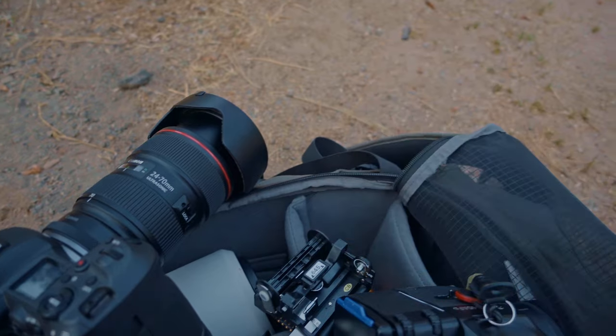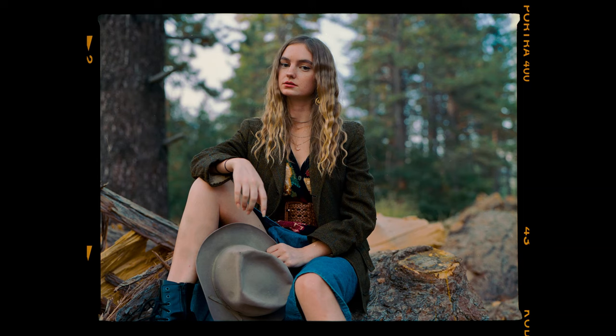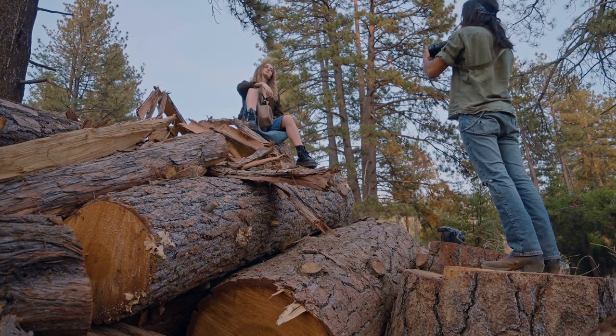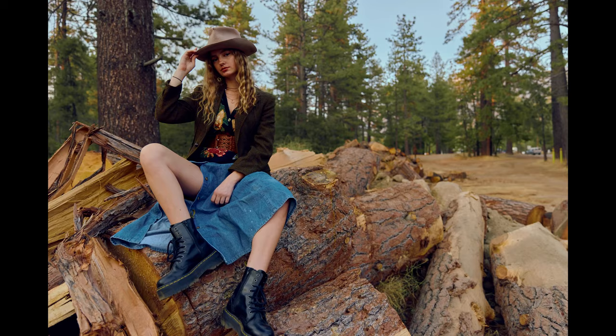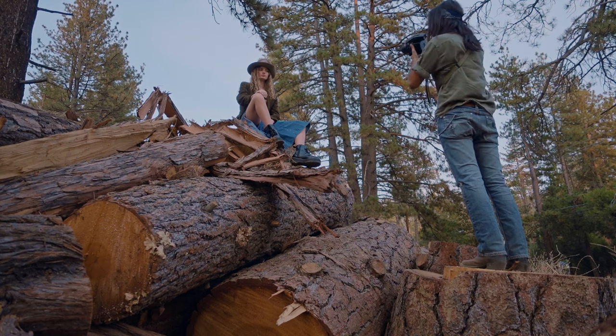I'm losing light right now, I'm having to switch film out — horrible timing. Look where your nose is pointing, chin down, look at me. Hold that — let's get some digital with that. Every time — open your left knee up more, yep. Hold that, let's do a film shot real quick. We're losing light, we're not going to shoot much more like this.